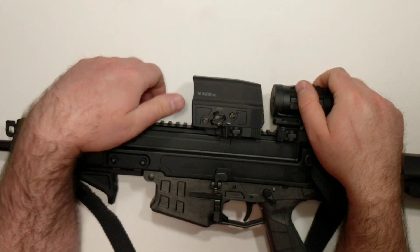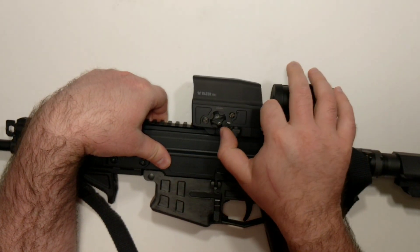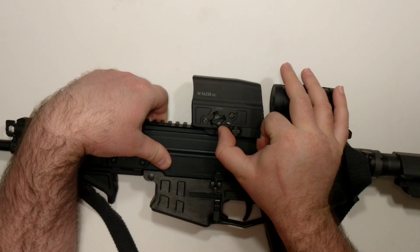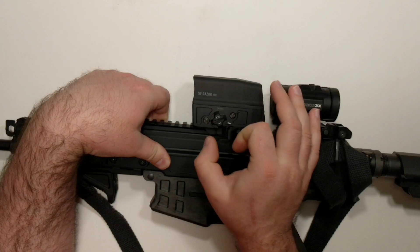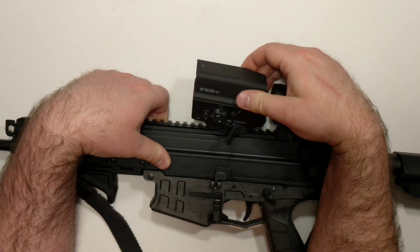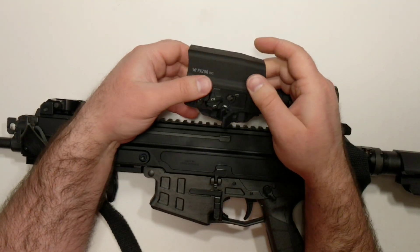Hey everybody, it's Jay, and this is going to be a first look, first impressions of the Vortex Razor AMG UH-1. This is a holographic sight that's kind of meant to compete with the EOTech, and it's priced equivalently to the EOTech 512.